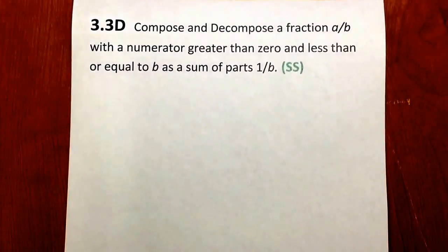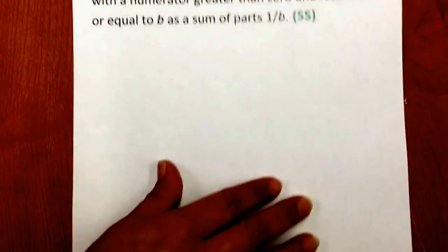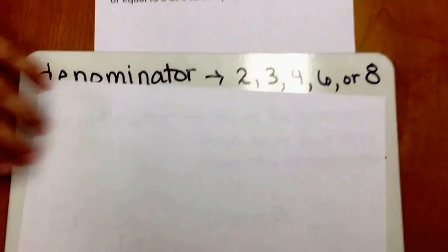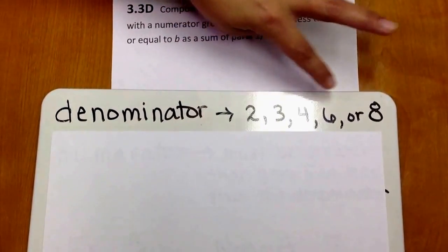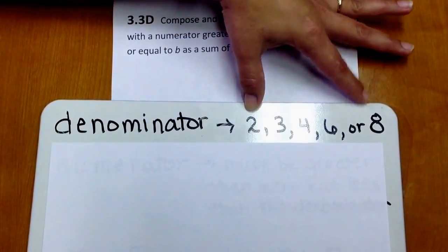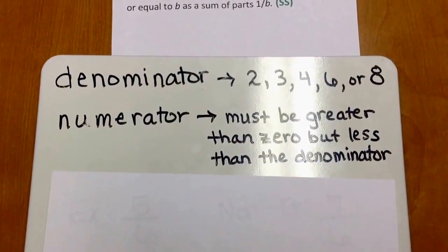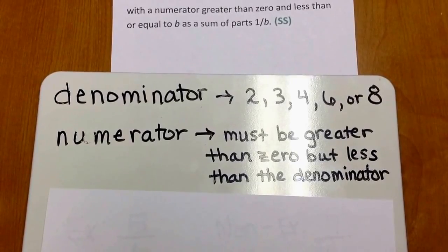Let's make sure that we understand exactly what this standard is saying. For the denominator, we will be using values of either 2, 3, 4, 6, or 8. We know we're going to be using a denominator with one of these values because of other third grade standards. For the numerator, we need to be looking at a number that is greater than 0, but less than the denominator.